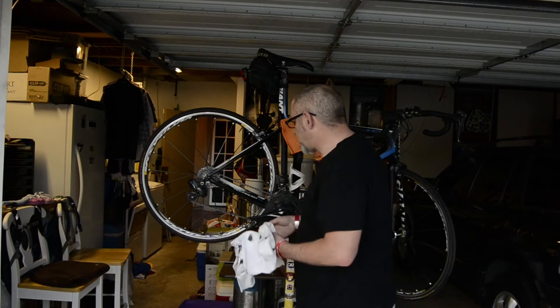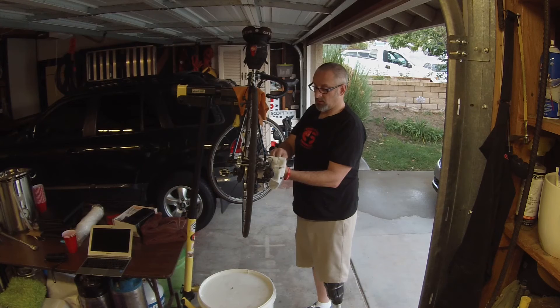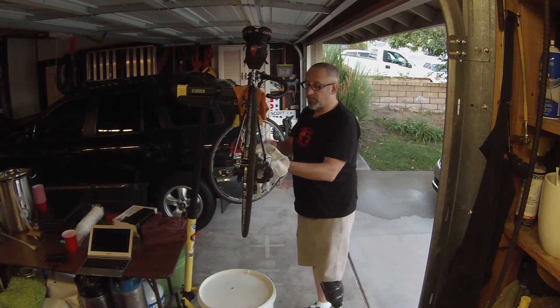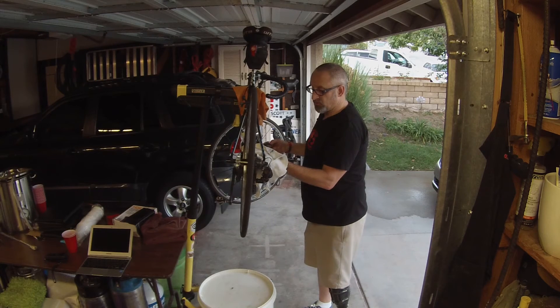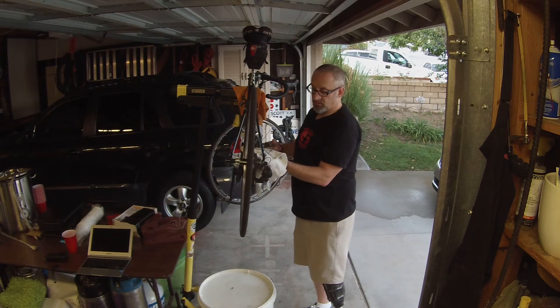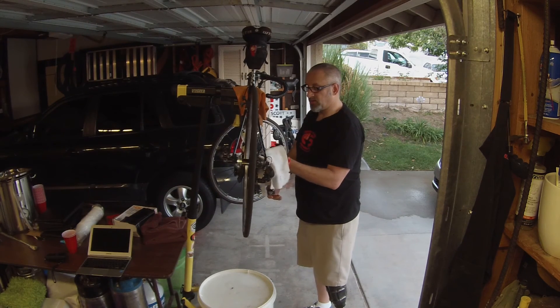Grab a rag that you don't care anything about. Put that onto the chain — just give it a little grab. Make sure that you're not in the way of the wheel spinning. Just begin to rotate with your fingers gently on the chain. Change up and put a new spot in — every time that you switch, you're going to get a better chance to clean.